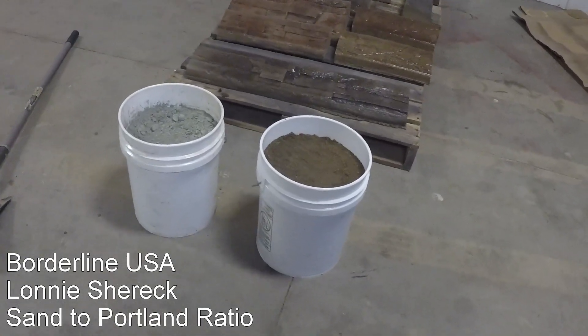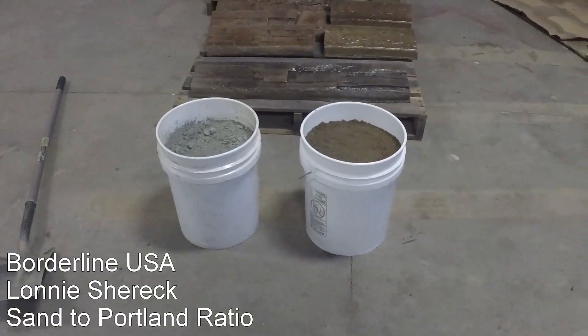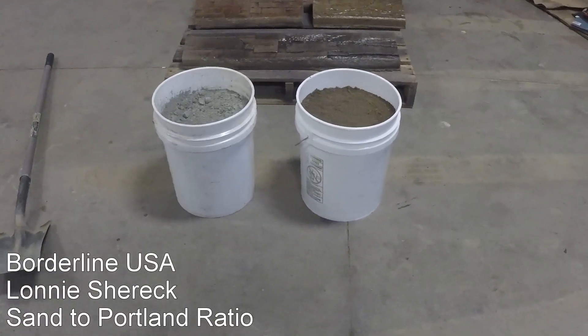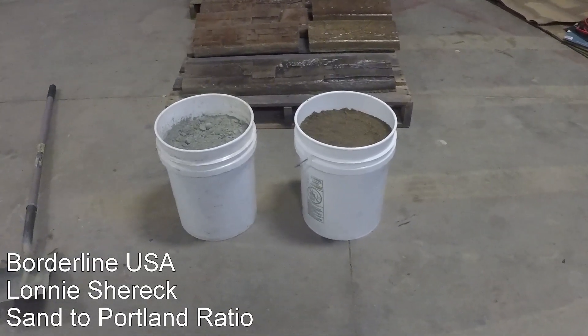Good morning guys, I had a couple questions on ratios. People ask me all the time still, are you using four buckets of sand to one 47 pound bag of Portland, a four to one ratio?